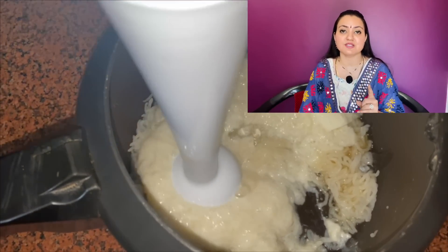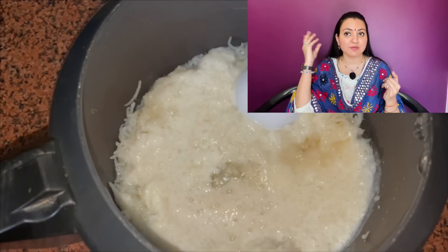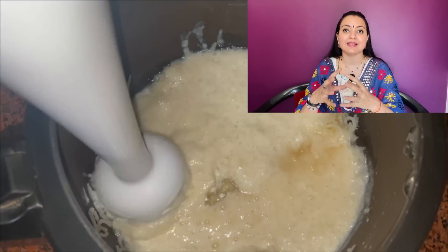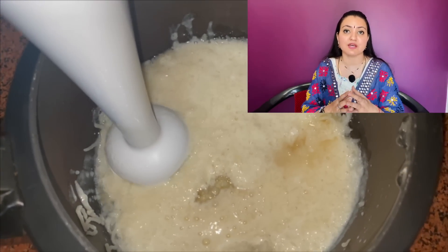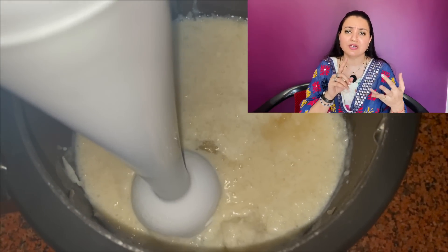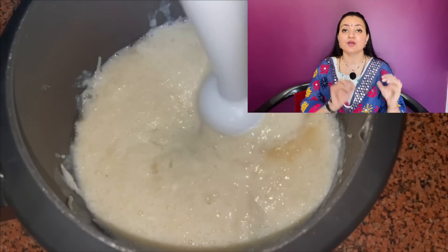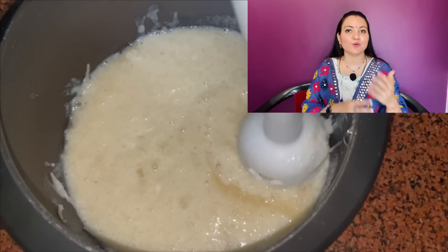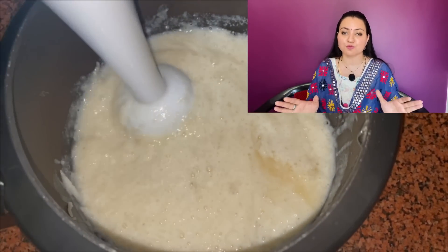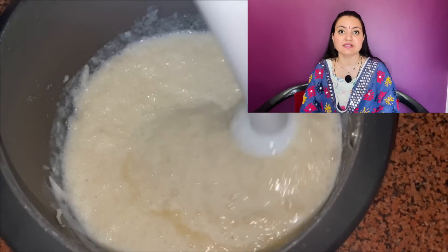Once you blend it, you need to understand the rice content is actually the protein content. Our hair is made up of keratin protein and rice is going to actually bind it together, help the cuticles stay together. The protein which is lost during chemical treatments, washing, shampooing, conditioning — this is going to repair it. Once you blend all the things, you're going to achieve a very smooth paste. This is what is to be applied on the entire scalp and the lengths as well.